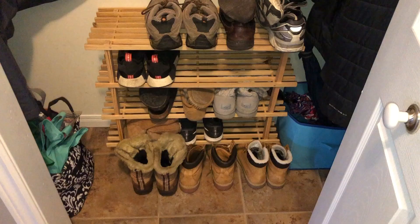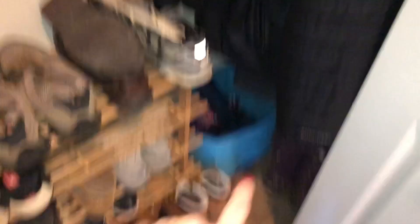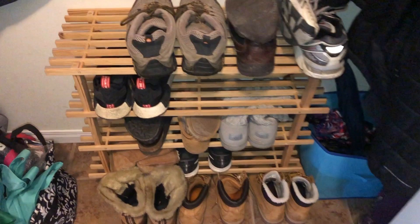I put down only the shoes that we wear right now. My boots are over there. I took the other ones upstairs to the closets. The bags are down here. Our coats and my kids' jackets are hung up on the door because they constantly wear them. My husband's coats and the ones we don't wear often — the spring coats — I put them at the back.